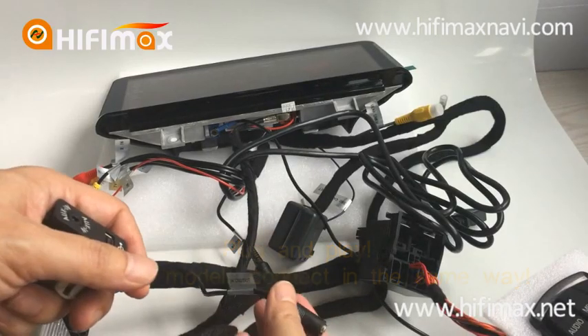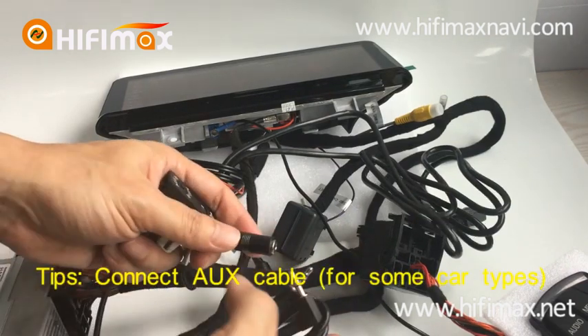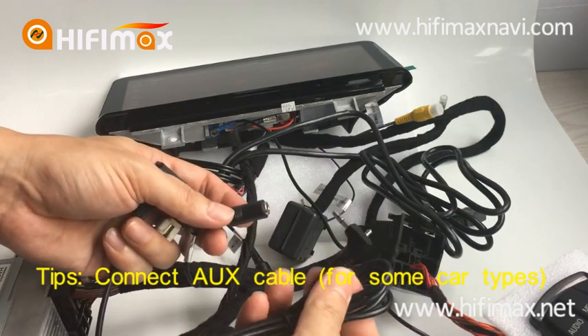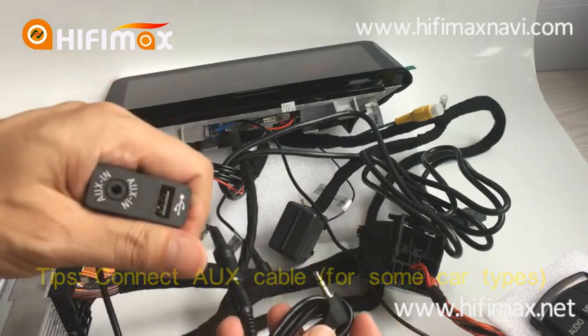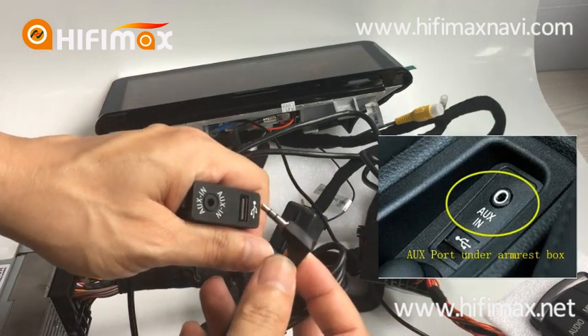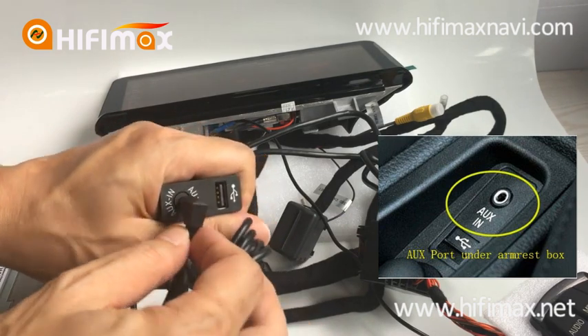In some car types you need to connect the AUX cable — just like this. And the other side, you need to connect to the AUX under the armrest port, just like this.